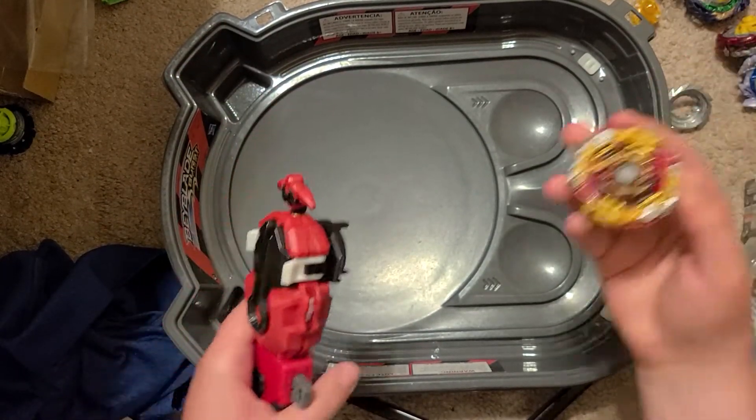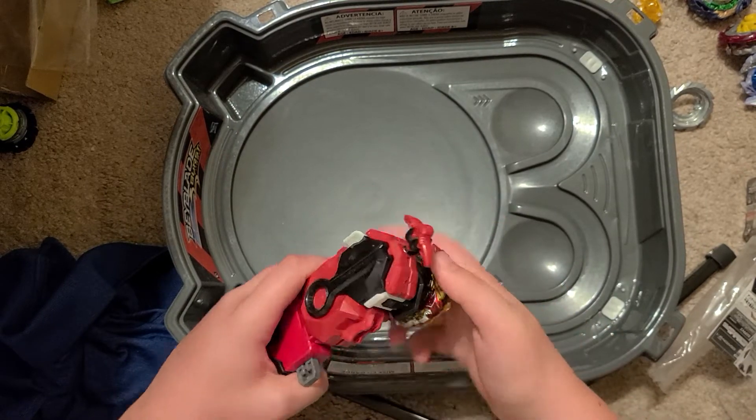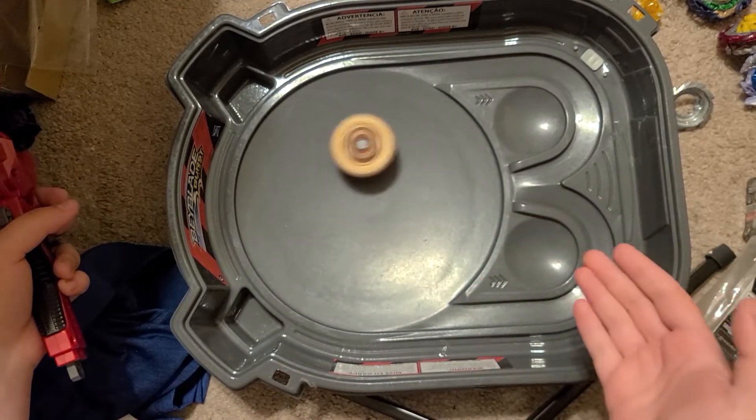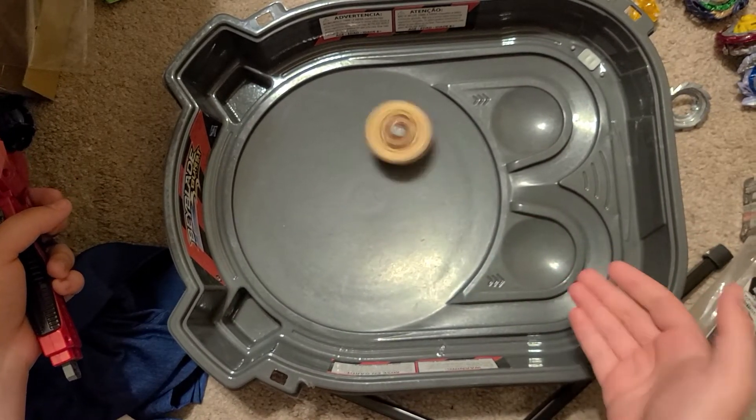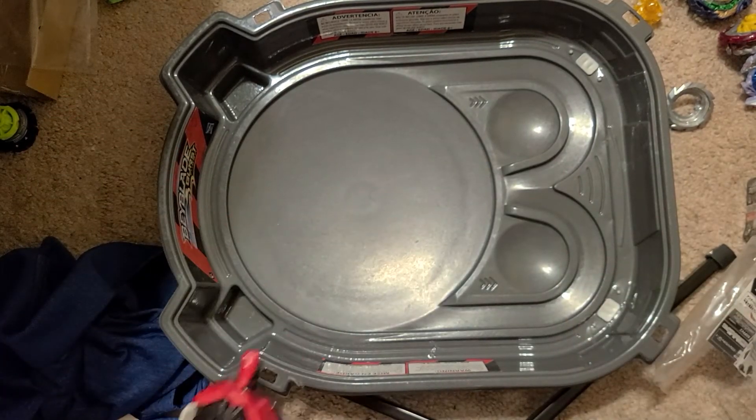Let's launch World Spriggan. 3, 2, 1 — let it rip. Counter brake. Oh, that's beautiful.